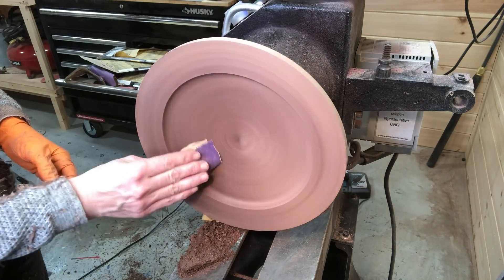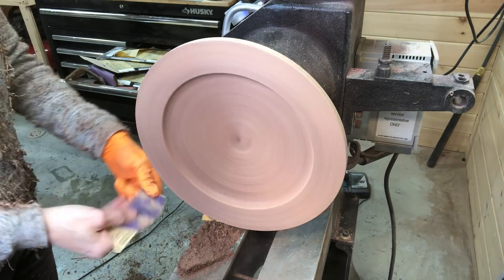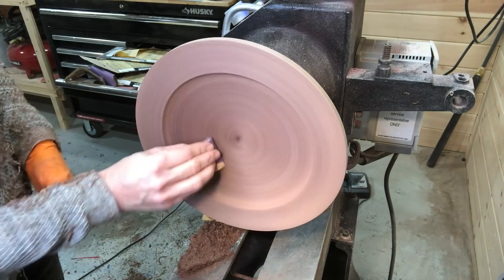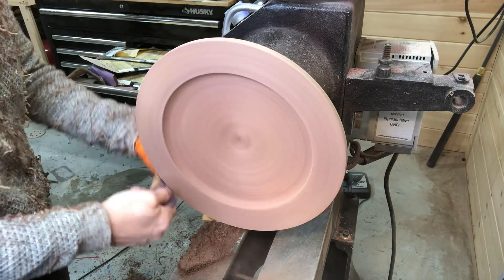Starting the sanding process for the front or top of the bowl — same process, 80 grit all the way up to 600 grit, and a mixture of hand sanding and power sanding.